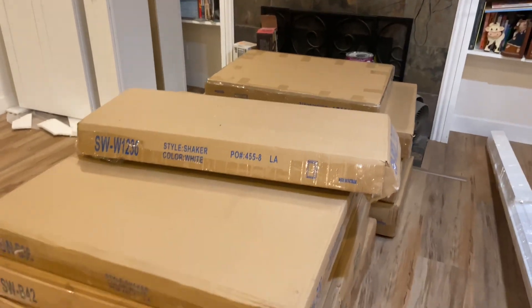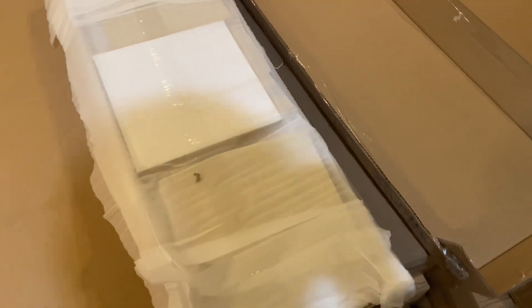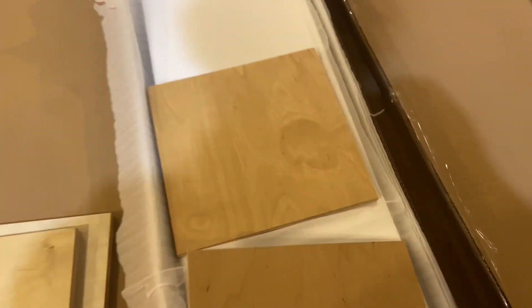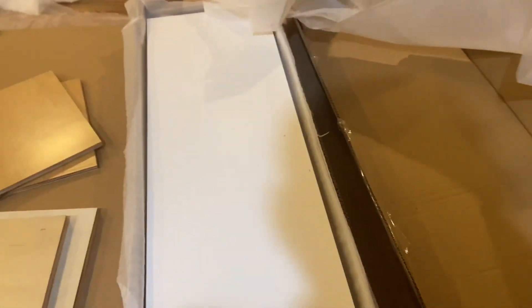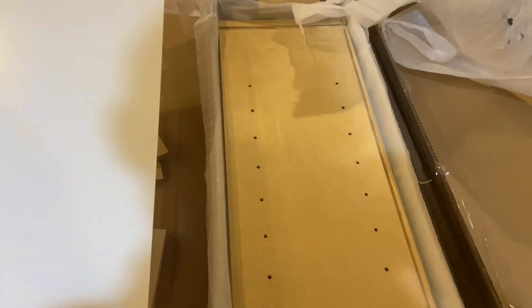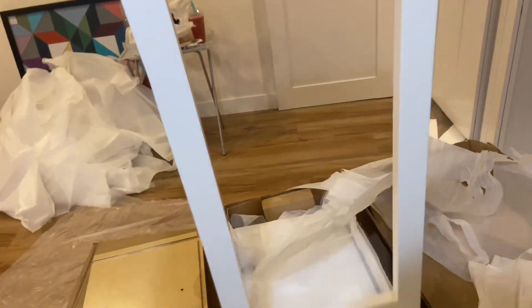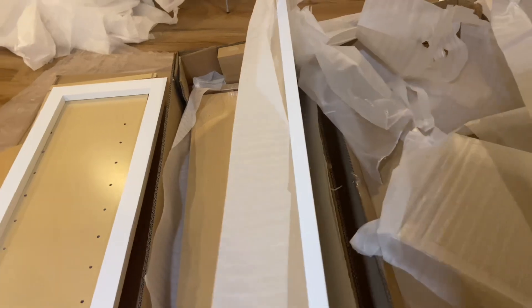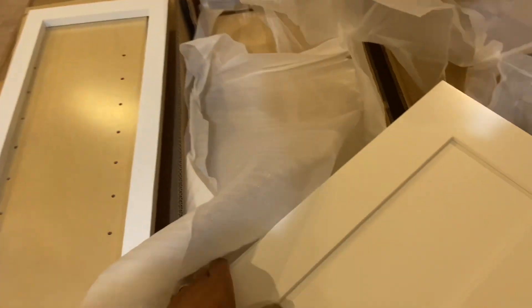Alright, so you've got your order of cabinets and we're going to show you how to put these together. Open the box — inside here you've got one shelf, two shelves, top and bottom, top and bottom, side, side number two, front frame for your door, door, and back.